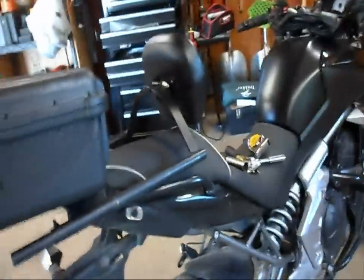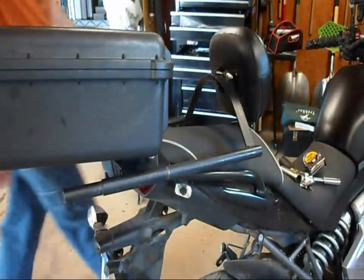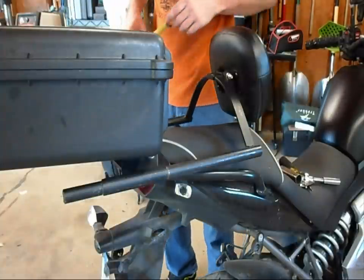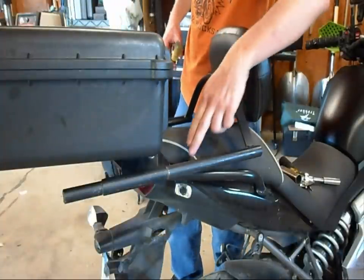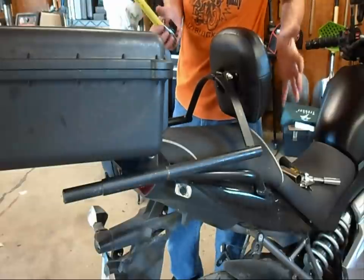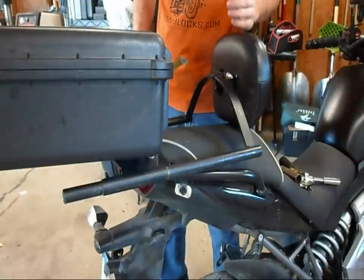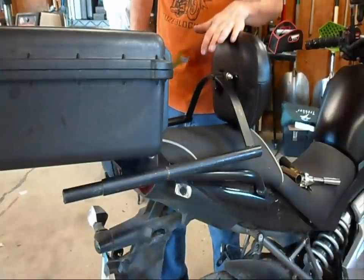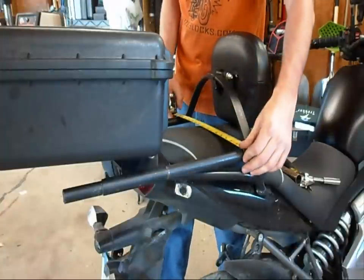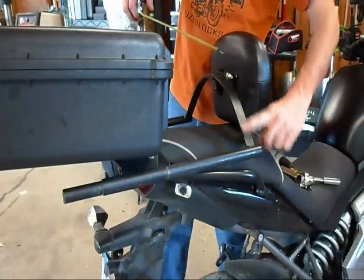A couple more dimensions — there aren't very many that you actually need to build this. Obviously, if you have a shop do this, they might need your bike for a while. I would recommend doing it with the rack on the bike, because on this rack and bike it does tweak a little bit when it's off. You can use drop cloths to cover the bike so it doesn't get hurt, and you can actually weld on the bike. Again, this is 15 and a half inches center to center on this pipe, and this is one-inch steel here.